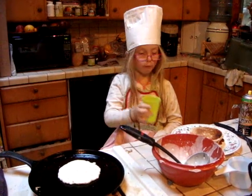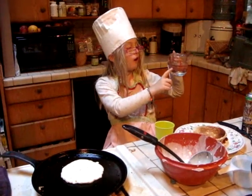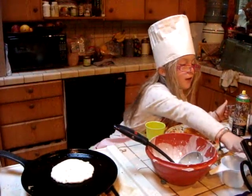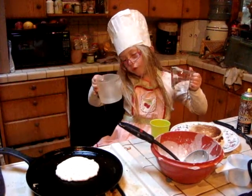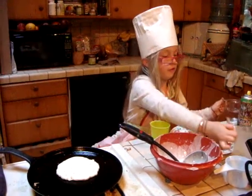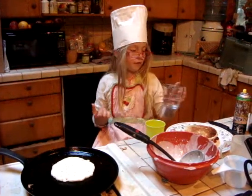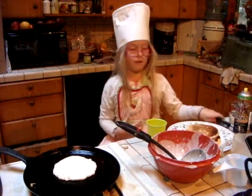What you drinking there, Missy? Just water. I filled up two cups and used this one, so there's a little bit left. I just poured some water because I was thirsty.